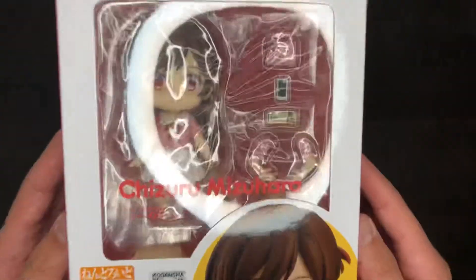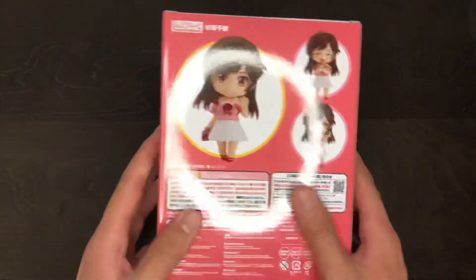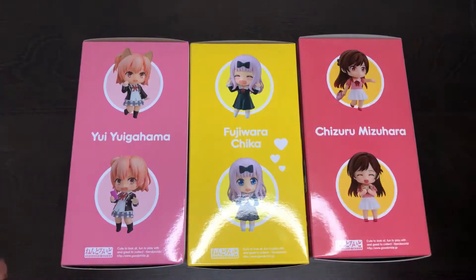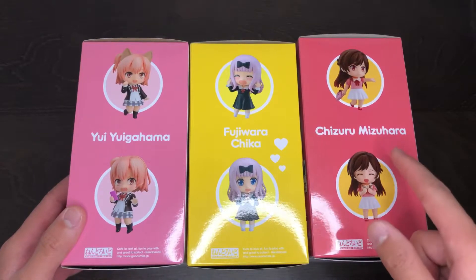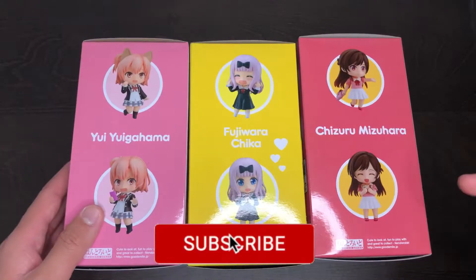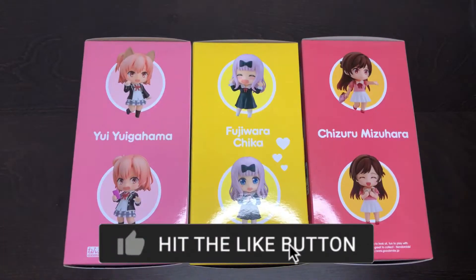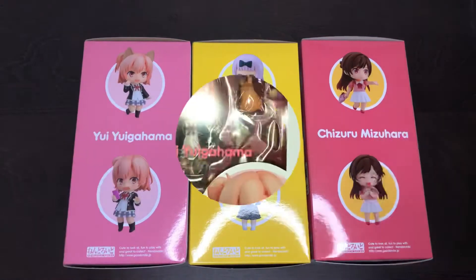That's going to wrap up this unboxing video. Be sure to look out for the nendoroid review for Chizuru Mizuhara's nendoroid in the near future. Feel free to like, comment, and subscribe below. I really hope you enjoyed today's video and stay tuned for future content. With that said, it's your boy Athletic Weeb, and I am out — peace.